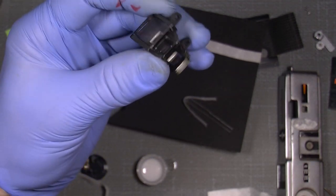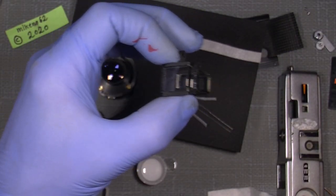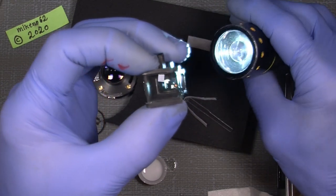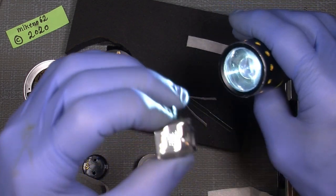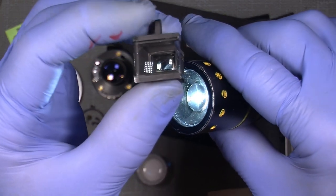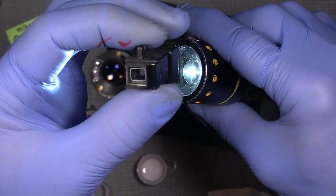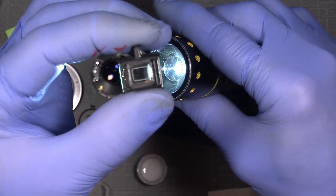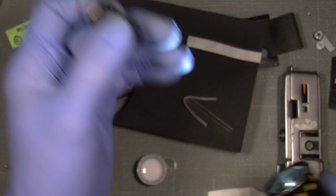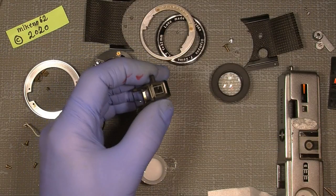There's something dirty there, but if we look through the viewfinder — you can see it looks really clean and so much better than it was. That's very interesting.